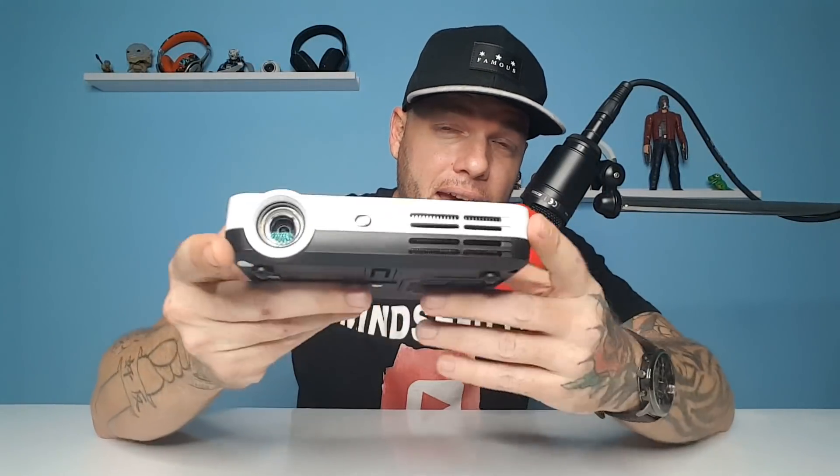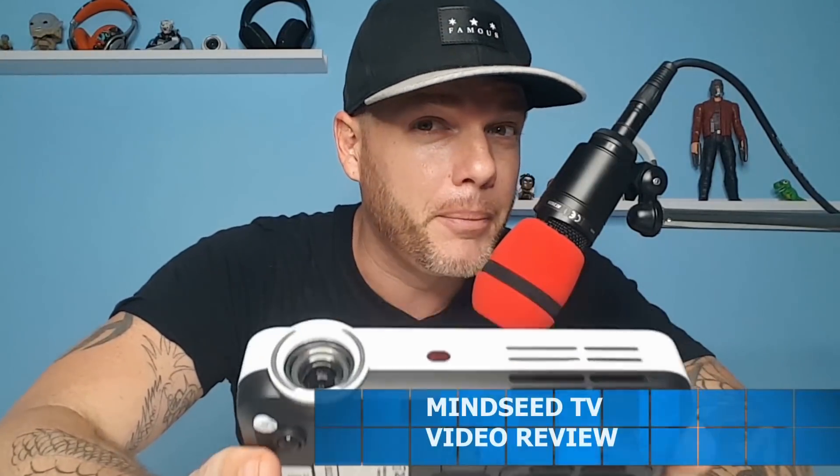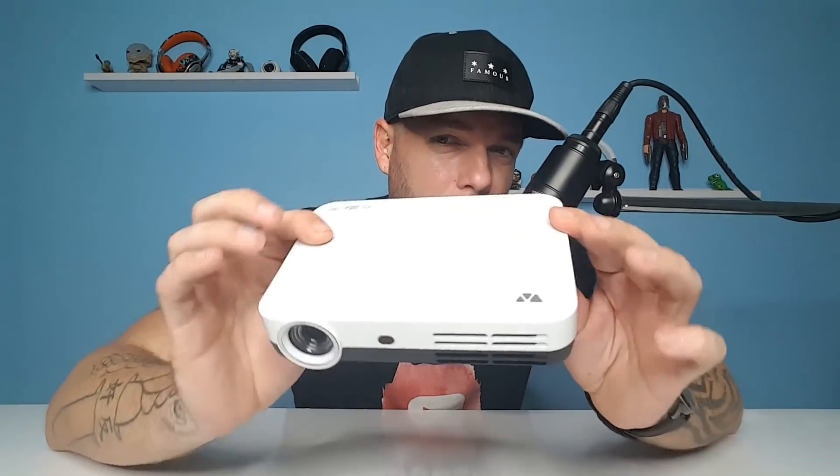Alright there you go guys. I almost called it the Optima Intelligo or the Taomei V3, because all three of those models are pretty much identical with just a slightly different outer shell. I picked this up from Gearbest — I've been doing a lot of shopping there, got t-shirts and laptops from their website, and they have really good customer service. You get 720p native resolution, Bluetooth, Wi-Fi, Android operating system, and a 2001 contrast ratio — for a pretty good price.